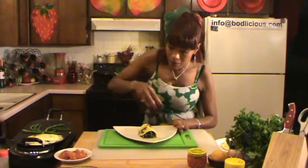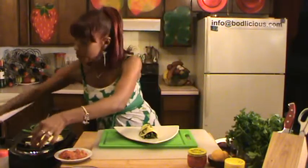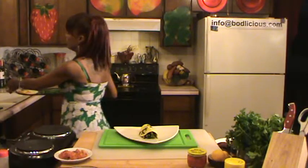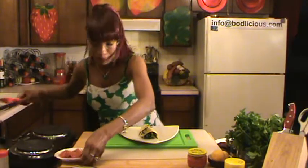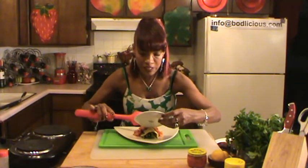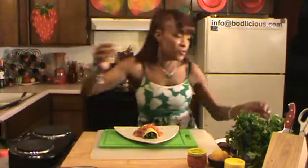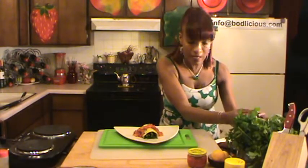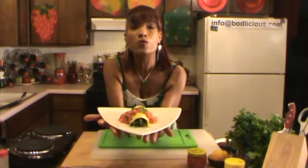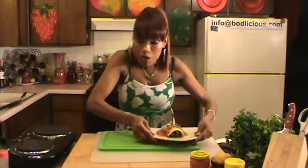Here we are — I've got my omelette with a delicious sauce to go with it, and as you know we always have to have something green, so I'm going to top it with cilantro. There — that is my wonderful veggie omelette, something I've never gotten at any restaurant.